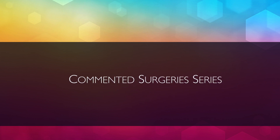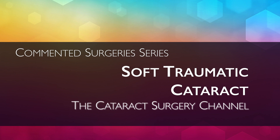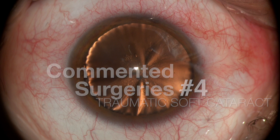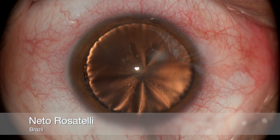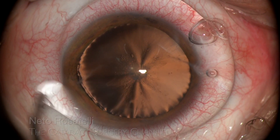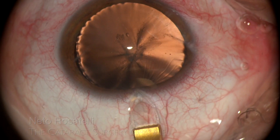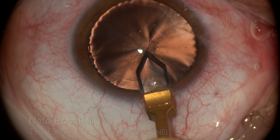Hello, my name is Neto Rosatelli and welcome to the Cataract Surgery channel. This commented surgery is a traumatic cataract case — a 27-year-old patient with an injury due to a truck battery explosion. His eyes suffered non-penetrating corneal lacerations and besides scattered opacification, the lens presented this curious capsular wrinkling, probably due to zonular damage which can be presumed by the observed facial zonules.